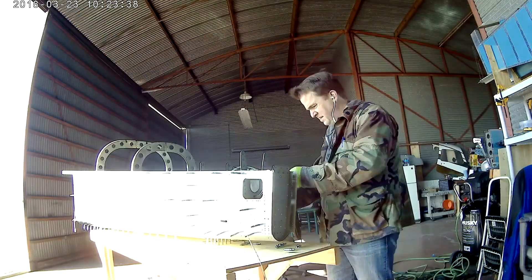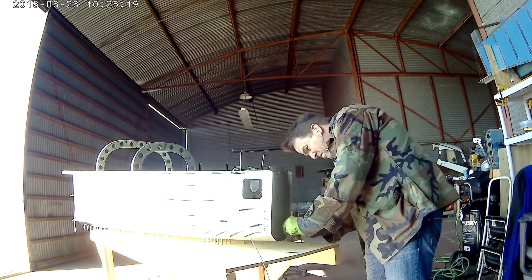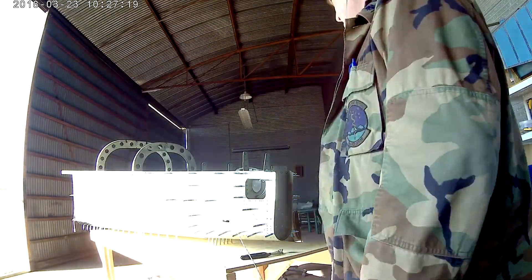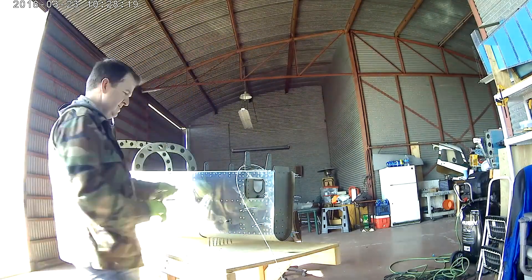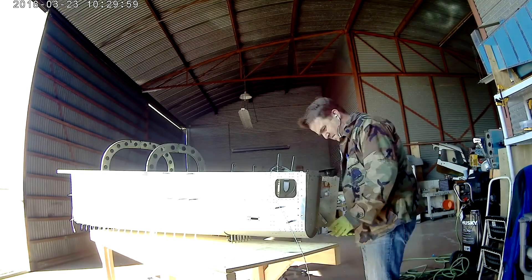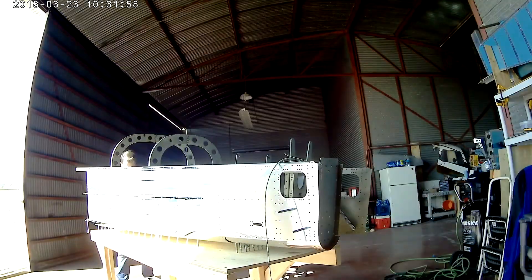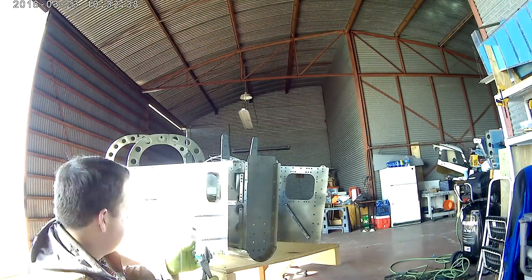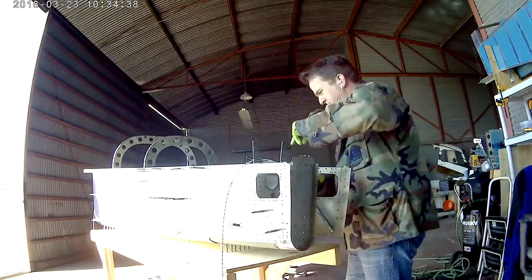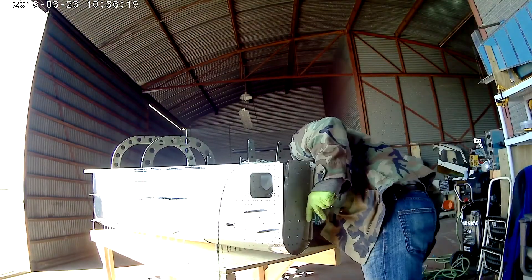Even though there's no real picture of it in the plans, you can infer from looking at a couple of pictures a couple of pages later that it's supposed to be side skins, then bottom skins, and then the stiffeners on the inside of that. At least I think so — now that I'm watching myself do it, it's kind of hard to tell. It's one of the two ways I just described and I'll make sure to clear that up later.